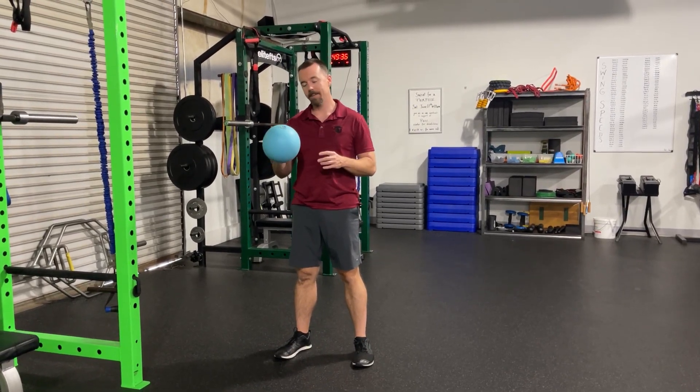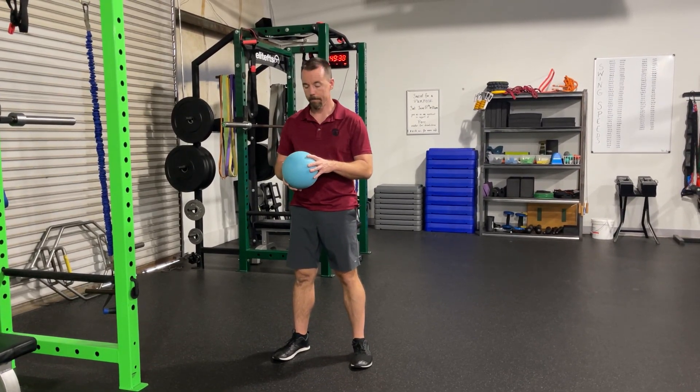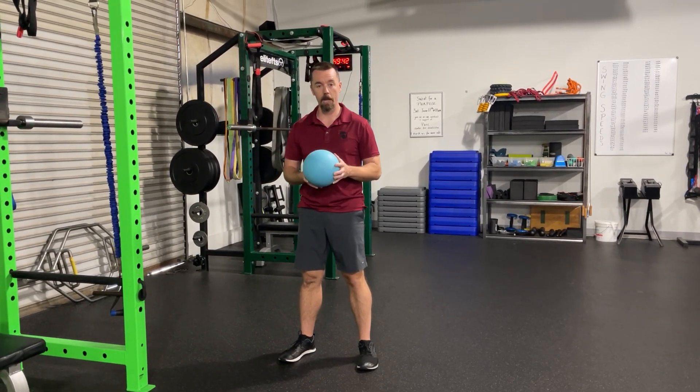All right, so what I've got here is a small dodgeball. We're going to work on teaching the body what rotation really is at the hip.